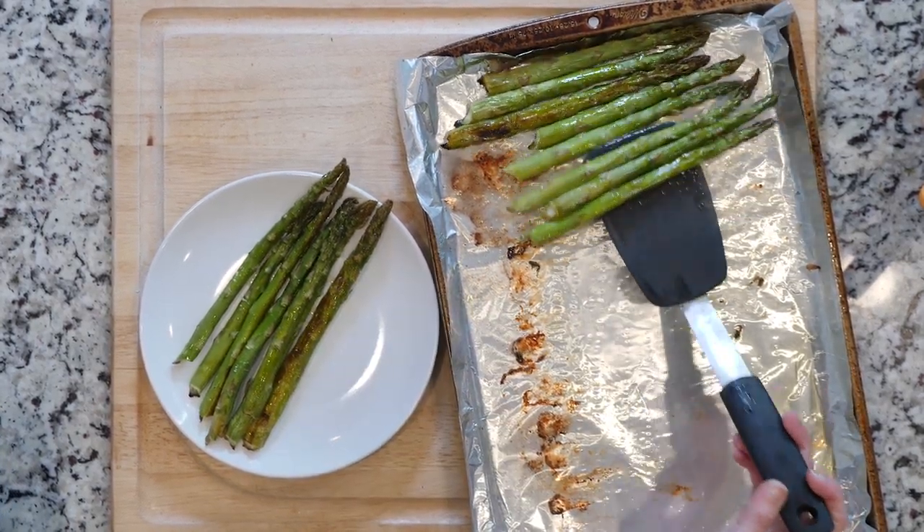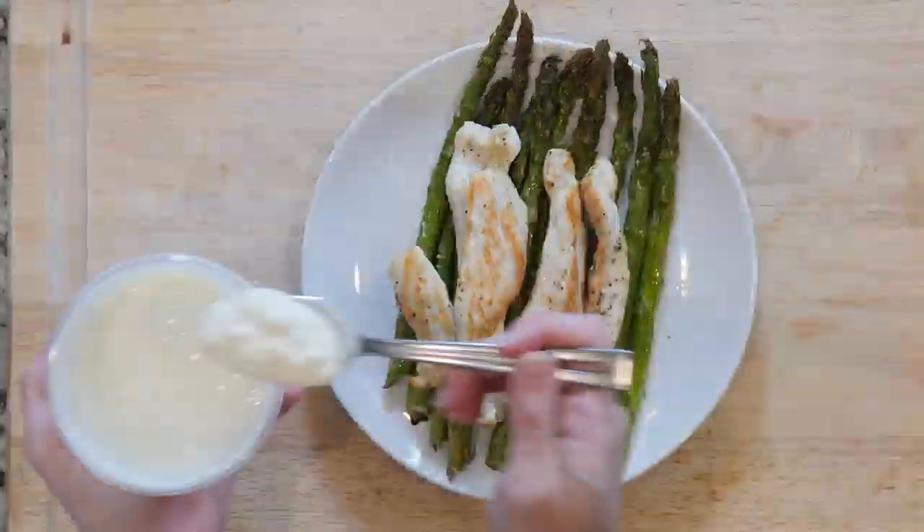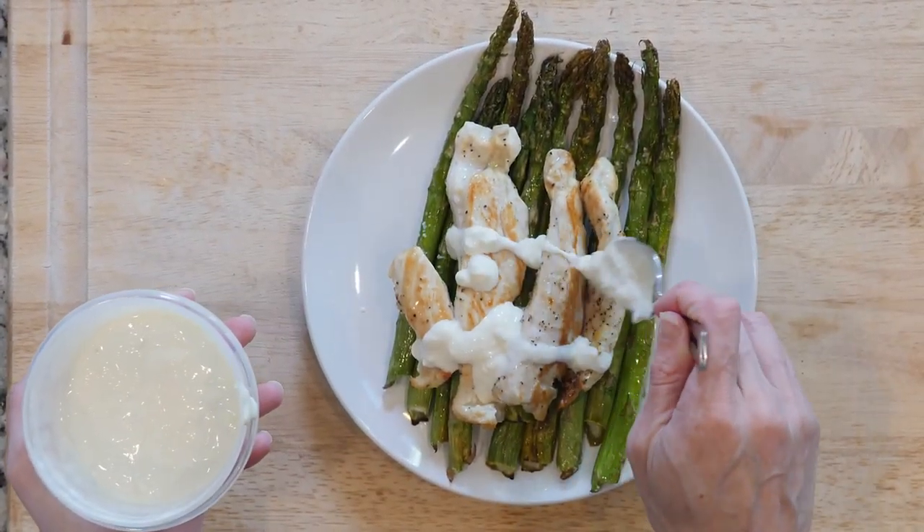Turn the heat off. Place some asparagus on a plate and top with chicken tenders. Drizzle a little aioli on top and eat up.